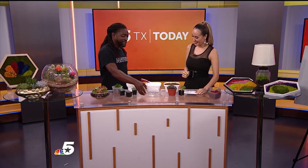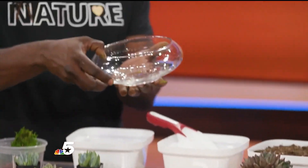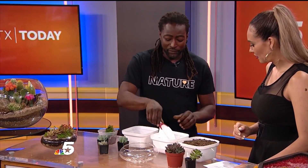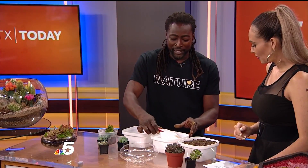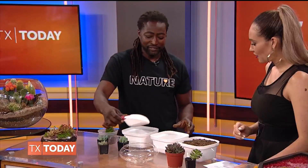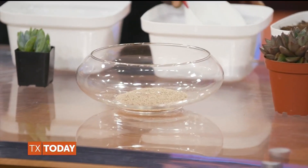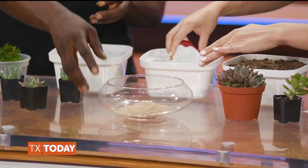So what do we need to make one? We're working with a container that doesn't have any drainage holes, so when you water it, the water needs to go somewhere. So the first step is to add about an inch of sand — that's what the sand is for: drainage. How much do I put in? About that much is good.